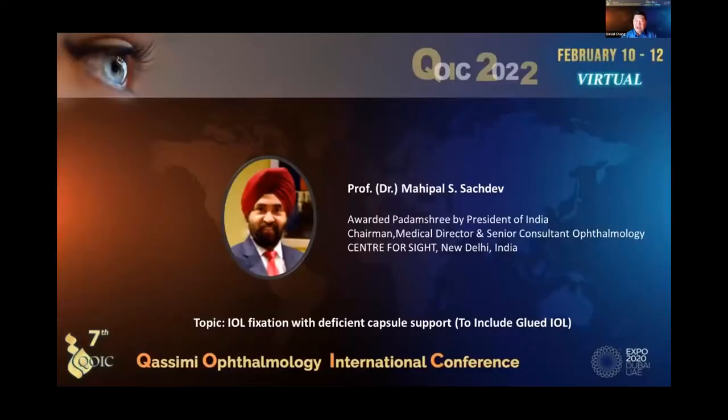We're going to have Dr. Maipal Sashtev speak next, as it's on the same topic of IOL fixation in the presence of zonulopathy and absence of normal capsular fixation. He is the immediate past president of the All India Ophthalmology Society and truly an expert in this topic. He's going to talk about this generally but also specifically with the glued IOL.